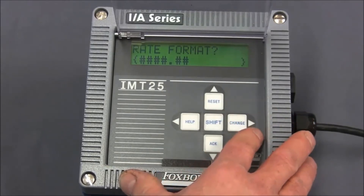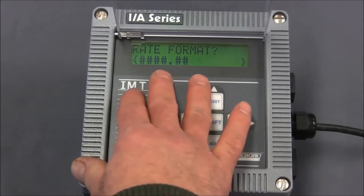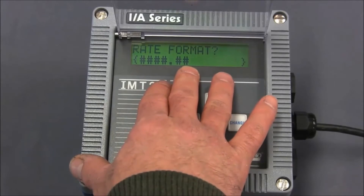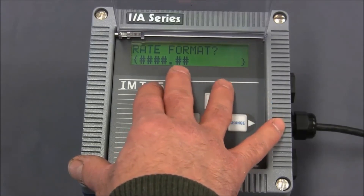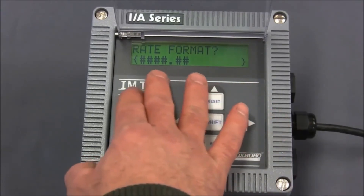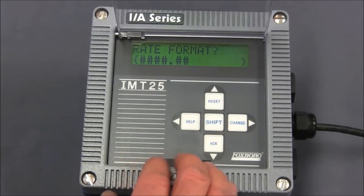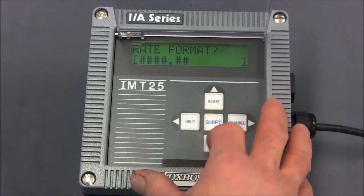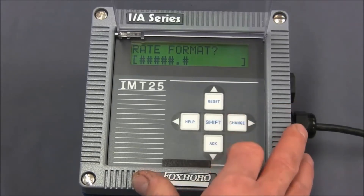We'll go to the right. Here we have the rate format. Here you can determine, when you're looking at the flow rate on the measurement screen, how many fractions of a gallon you see. In this instance we can see tenths and one hundredths of a gallon. Many times on larger flow tubes people really don't care about seeing fractions of gallons and prefer to see just whole gallons. For this exercise we'll look at one decimal point to the right. We'll do shift and change — the entire line will flash — and we will hit the down arrow key until we get one position to the right. Hit the right arrow to lock that in.